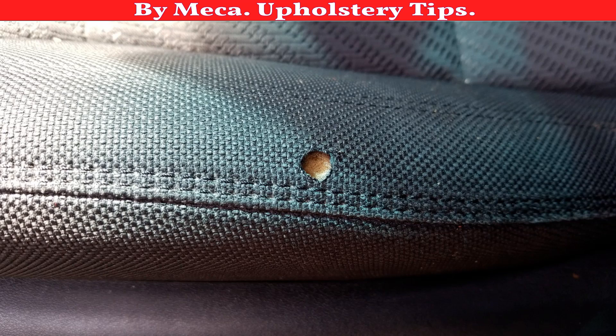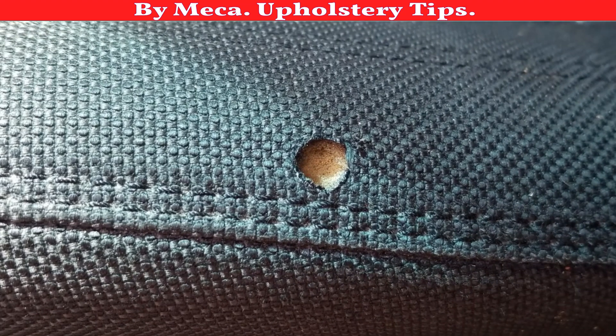Hello my friend, thank you for being here. The purpose of this channel is to give you an idea how you can make your own work related to upholstery. In this video I will show you how you can repair a seat cover — when a person who drives a car smokes, the ash can go into the seat cover and burn it.